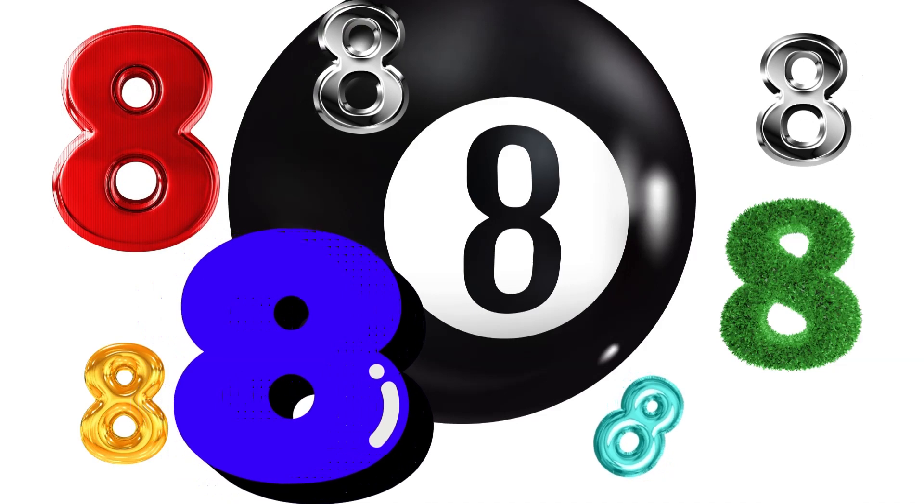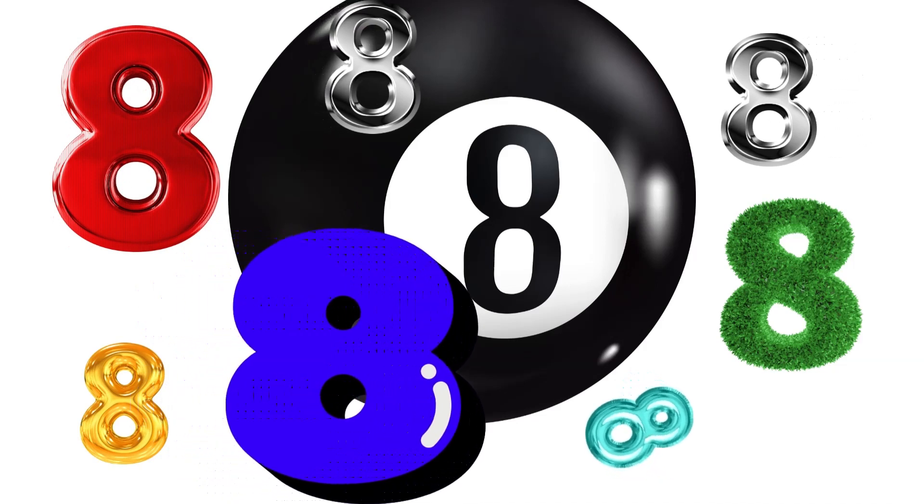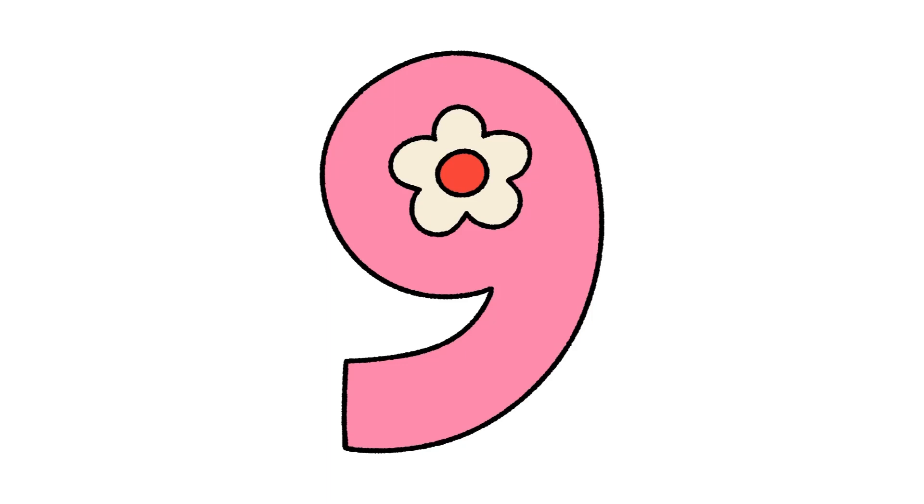One, two, three, four, five, six, seven, eight milkshakes. The number eight! One, two, three, four, five, six, seven, eight. Then the number nine — here's the number nine.